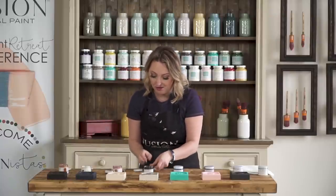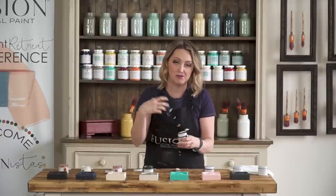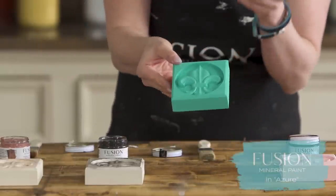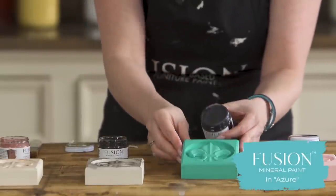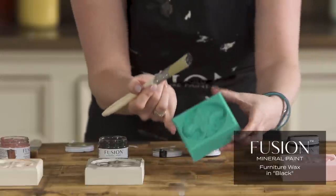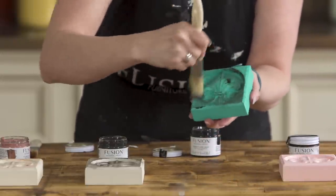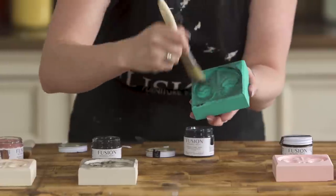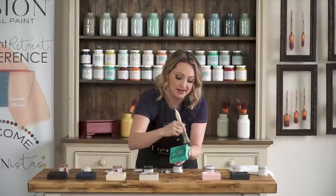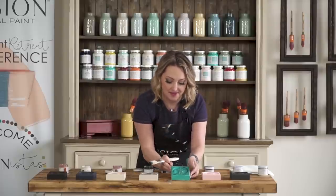When you're picking which wax you want, think about what color you're working with and what overall effect you want. One of my favorites is using the azure with the black wax — it's such a vibrant bright color but the black wax really tones it down and makes it look like a really old piece. If you're not too careful about getting the wax into all the areas you'll still get a little bit of brightness coming through. There we go — that's the black on there.